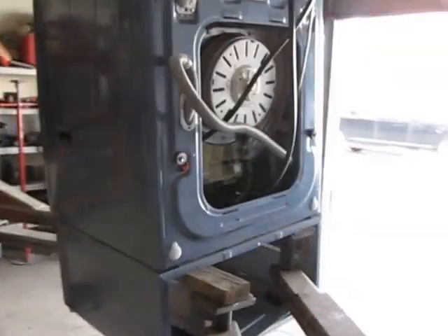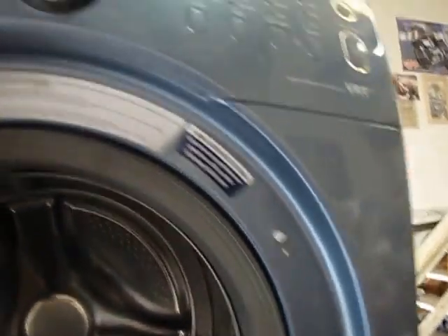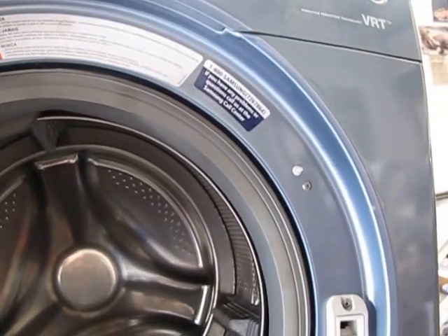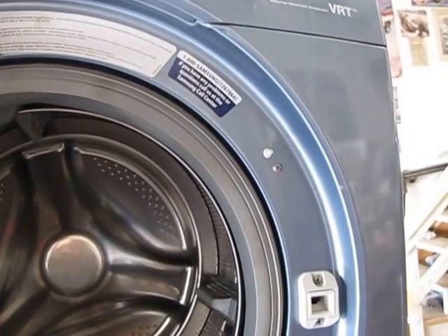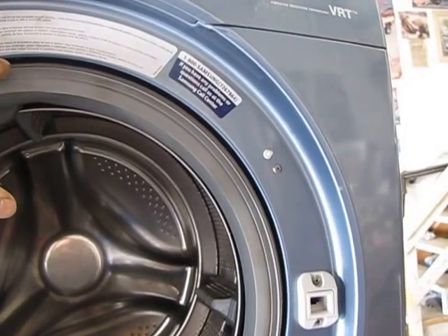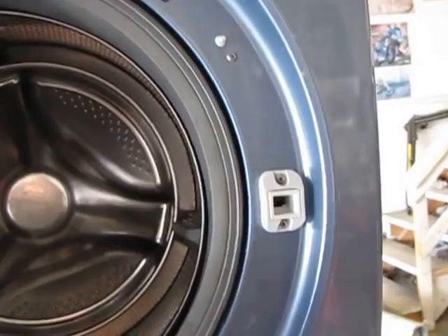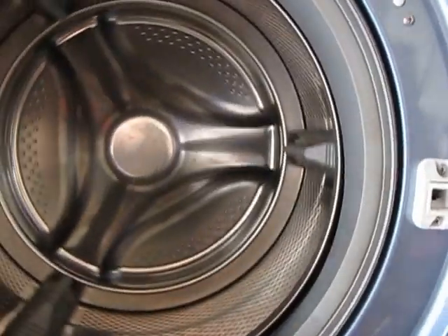Got it all together — spins really nicely, powers up, all the connections appear to be connected. Put in the gasket seal; there are two rings: a smaller ring here and then behind the panel there's a larger ring that's screw-activated to close it. This one's just a spring-activated one.